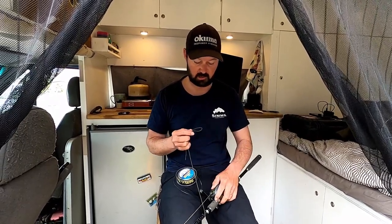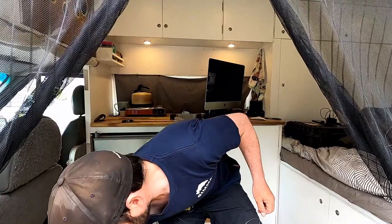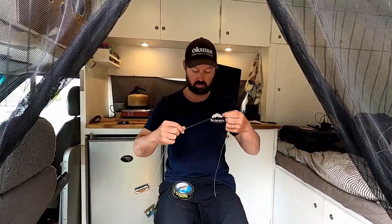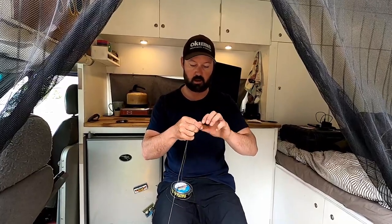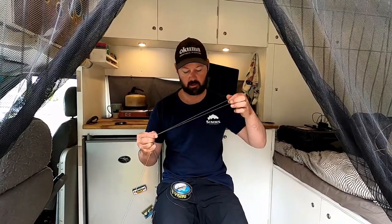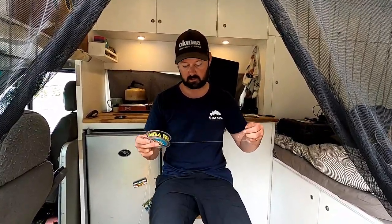I've got my bait car set up here. This is 24 kilo platypus super braid. I'm going to click my reel into free spool and put that on the ground. Then I need to create a loop with the braid that needs to be long enough to wrap around your fingers to hold tight and wrap around the leader. For my leader, I'm going to use 80 pound platypus hard armor tough leader, and you need to take enough of that off that you can sit it underneath your feet to lock the leader in place.